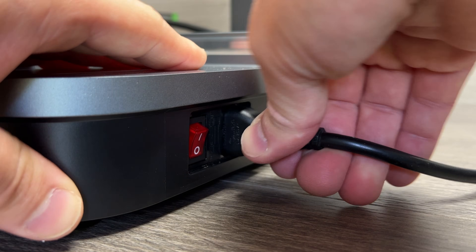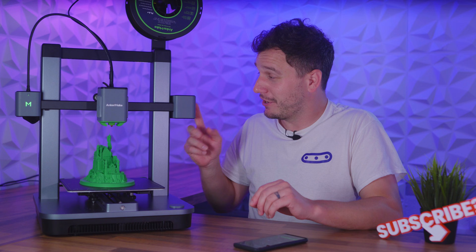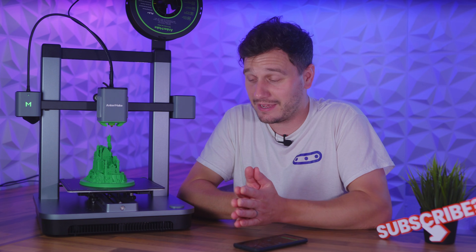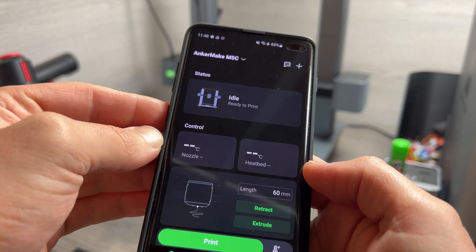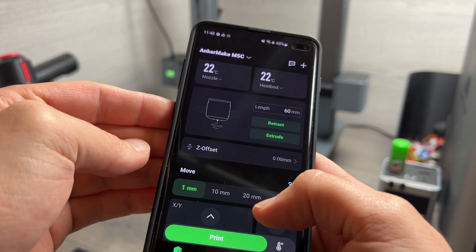Once you plug the M5C in, the first thing you'll probably go to do is use the screen... where's the screen gone? Yeah, there is no screen on the M5C, which is a pretty ballsy move for a 3D printer, but I'll get onto why I think that's a good thing in a minute. This lack of a screen means before you start printing you need to download the Ancamake app on your phone, sign up, and then you have full control at your fingertips.